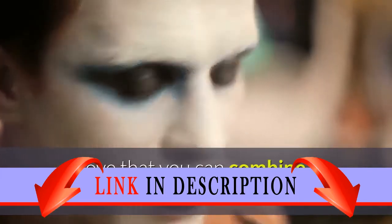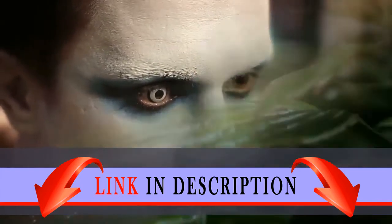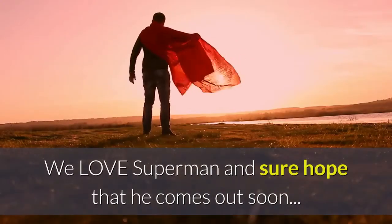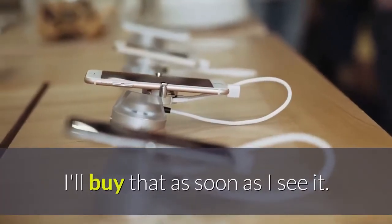I love that you can combine two of the sets to create a big awesome Green Lantern, Batman, or Joker. My boys love that Green Lantern's legs and arms can move around with ease. We love Superman and sure hope that he comes out soon — I'll buy that as soon as I see it.